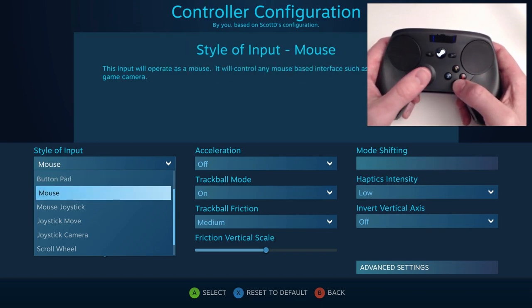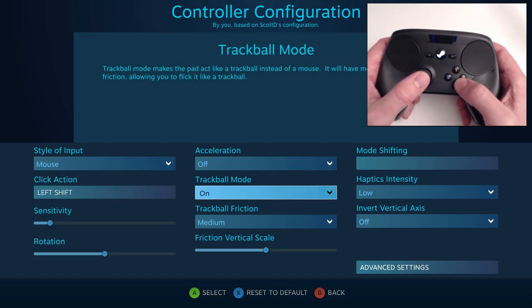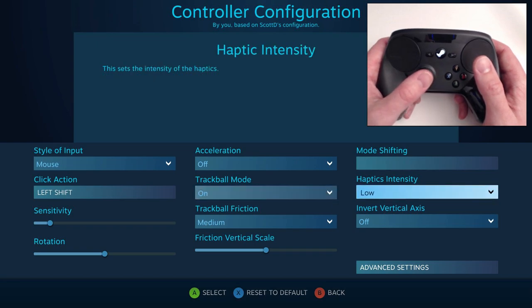You can adjust the acceleration and enable trackball mode, which I recommend — that lets you swipe and it'll keep moving like a trackball. Maybe those people who love their trackballs were onto something, because it works pretty well.